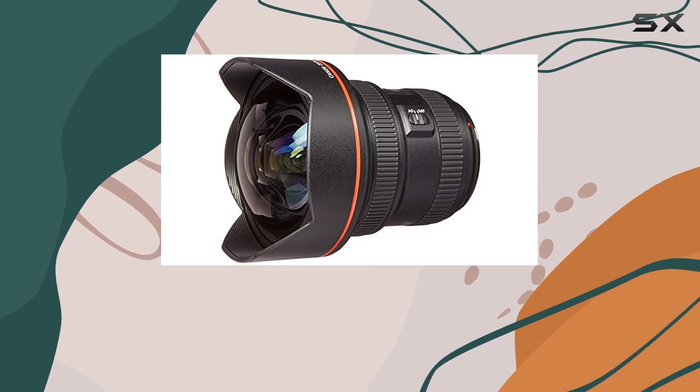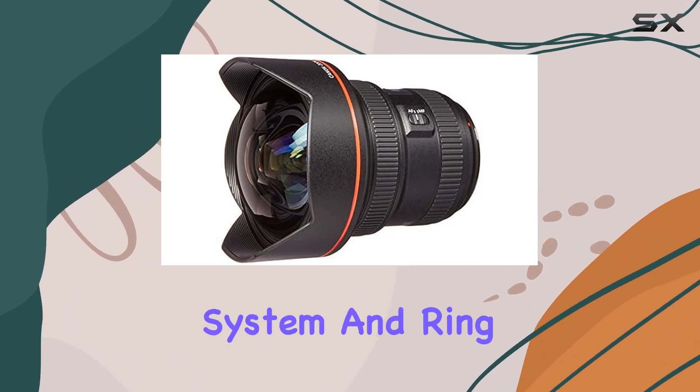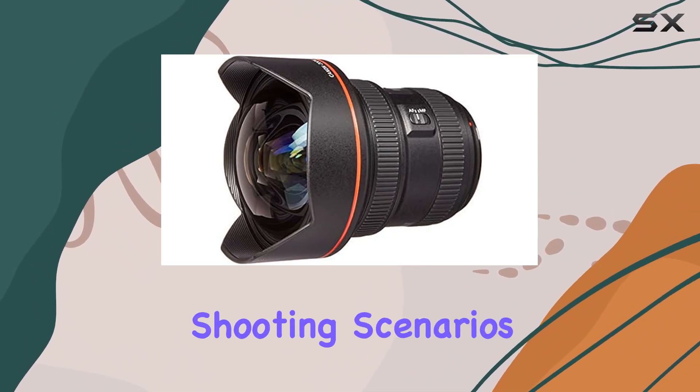For swift and silent autofocus, the lens employs a rear focus system and ring USM, providing versatility for various shooting scenarios.